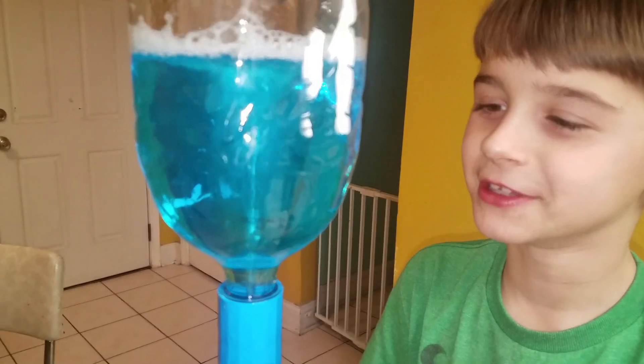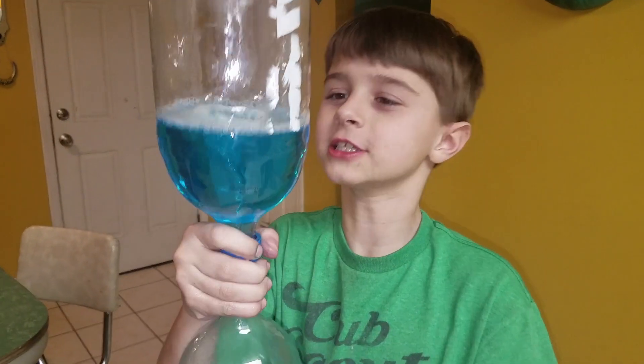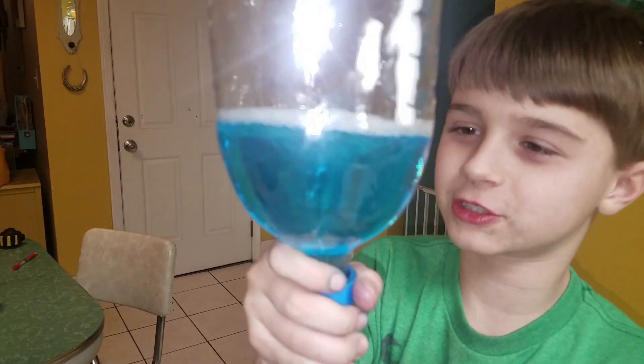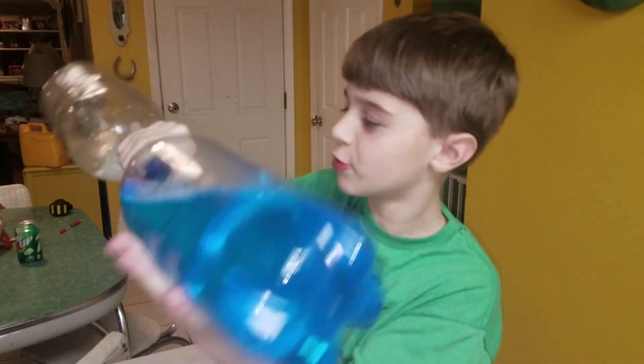I think this is better than Dad's. Look at that — look at all that stuff fizzing around it. That's crazy. Flip it over.